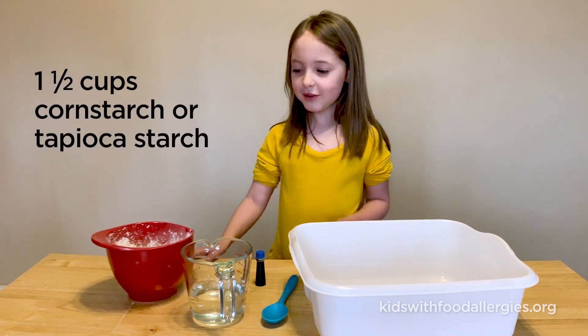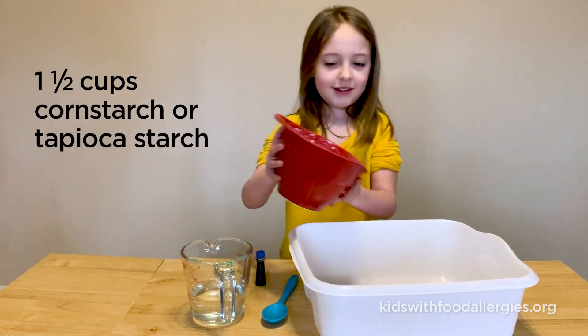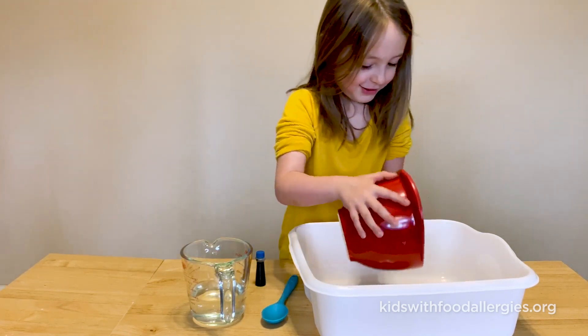First, we're going to pour cornstarch into the pan. Shake it up.